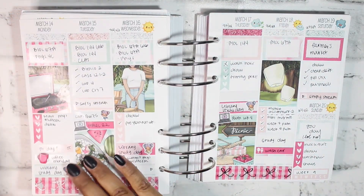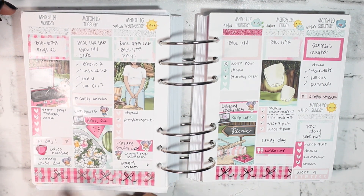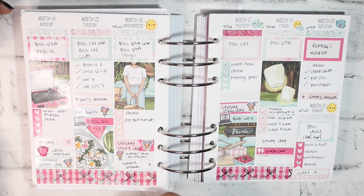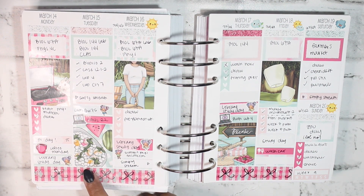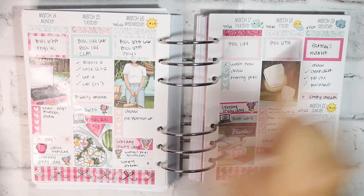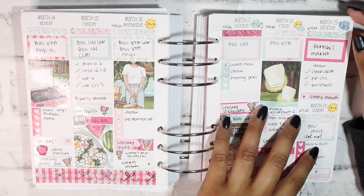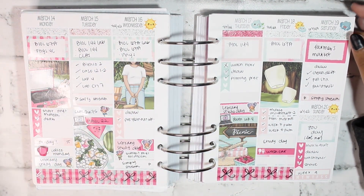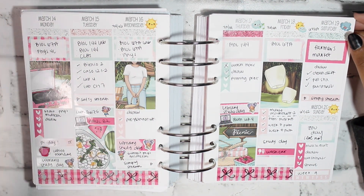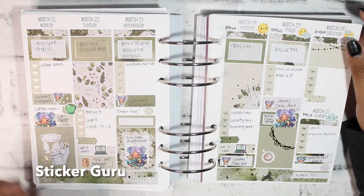This is a mystery kit from Squirrel Prints Co — one I used like two or three times. I definitely did an A5 wide memory plan-with-me with this kit and used it again here. For the week of March 14th through the 20th it's absolutely stunning. I can use all the functional elements here — checklists, habit trackers — that I wouldn't use in my other planner, so it's more bang for your buck.